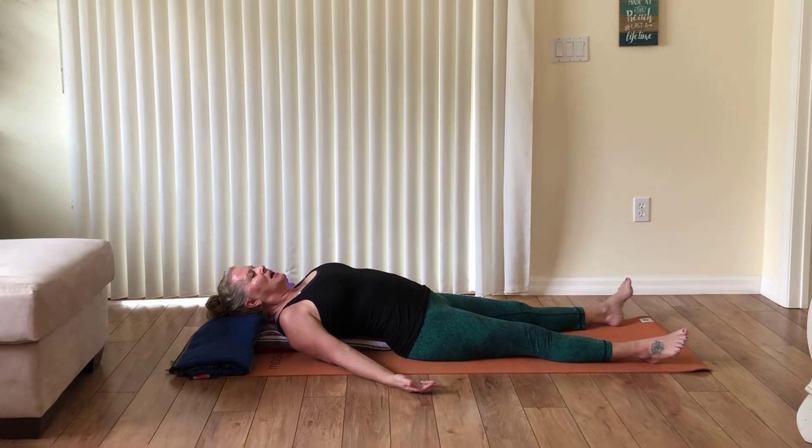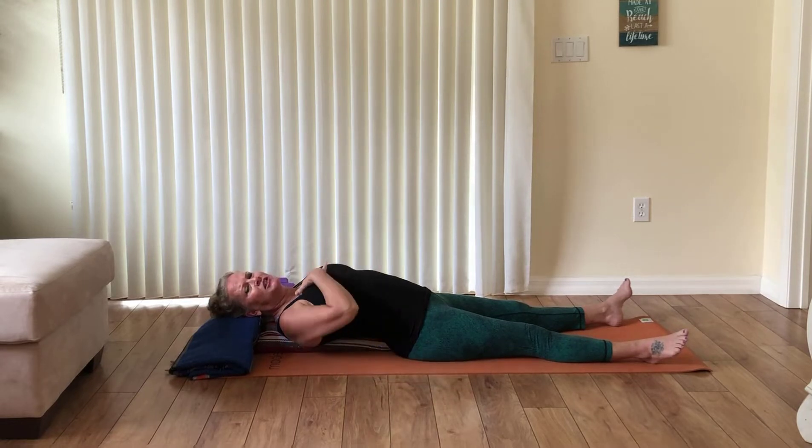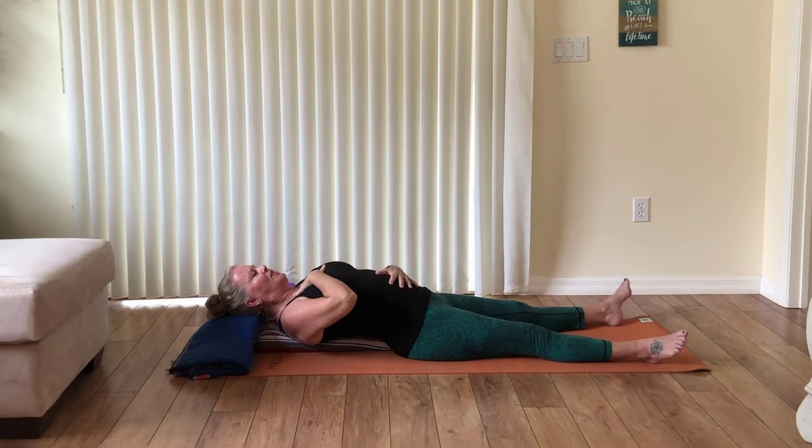With your eyes closed, notice how your body is breathing. When we experience discomfort, sadness, anger, confusion, or frustration, our breath gets really shallow and high in the chest. Place one hand on your belly and one hand on your chest, then take a big breath in — feel your belly rise, breathe in more, feel your chest rise. See if you can breathe in even more, then open your mouth and exhale, let it all out. Let's do that two more times.